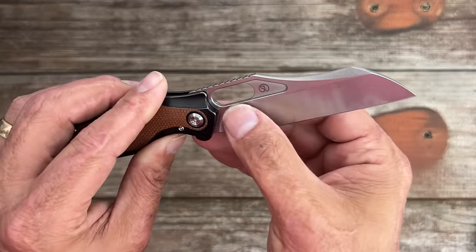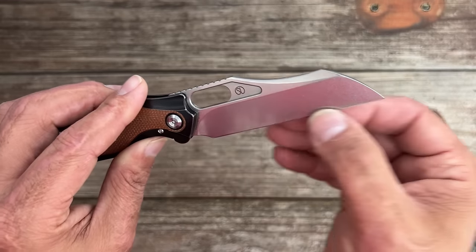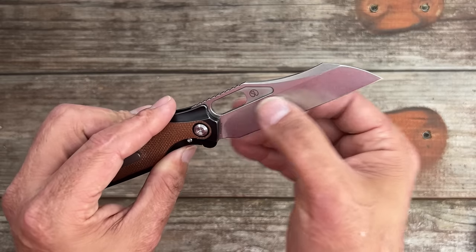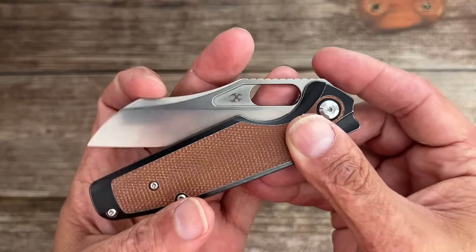It's not the sliciest in the world but it's still pretty darn slicey — probably around 20 thousandths behind the edge, similar to a Spyderco PM2. It is going to thicken up rather quickly because of the short flat grind. But overall I still carry and use this one a lot. Nice stonewashed finish.